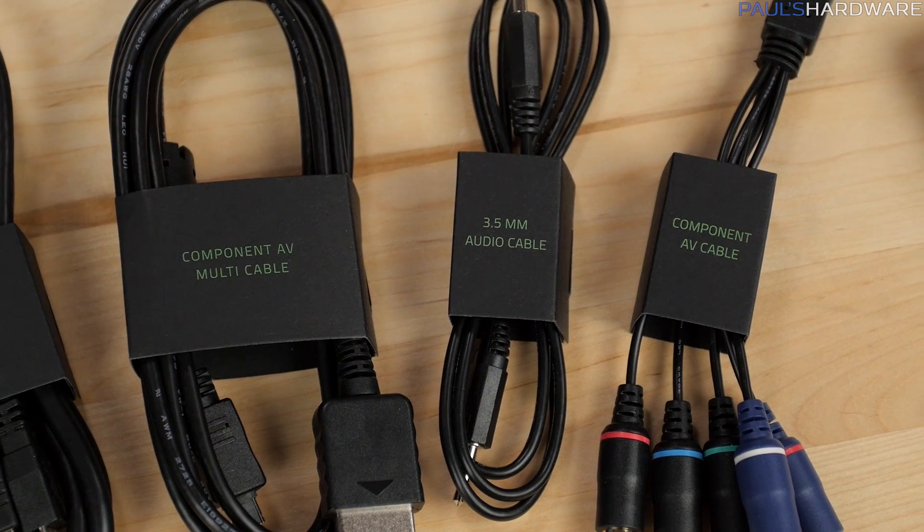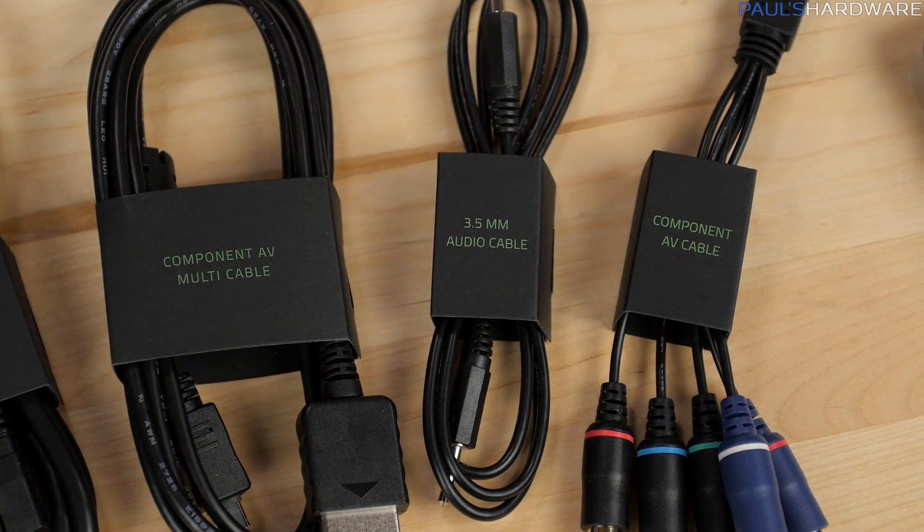To wrap up this review, in the pros column for the Razer Ripsaw are the USB 3.0 connectivity, the almost zero latency capture, 1080p60 support, portability, and I'll also add the convenient audio inputs and the component video capture for older devices. Component video is analog 1080 and doesn't have HDCP protection, by the way — there are a few people whose eyes just lit up when I said that.